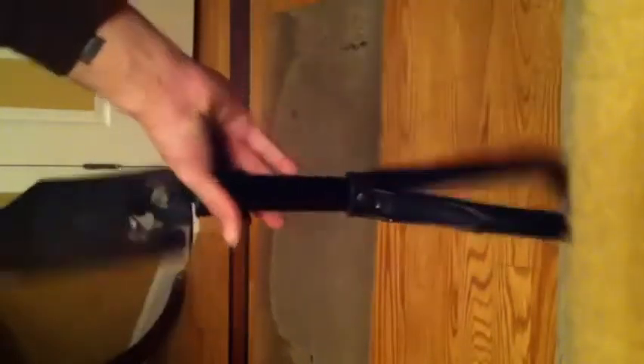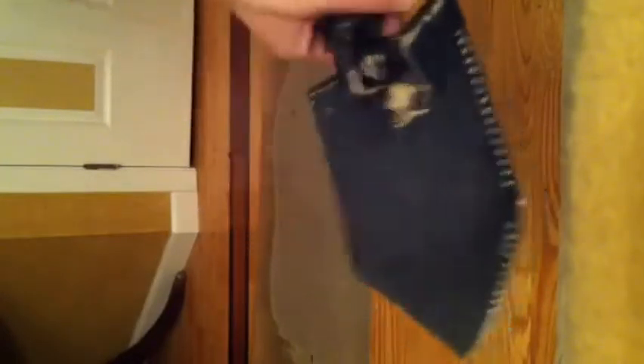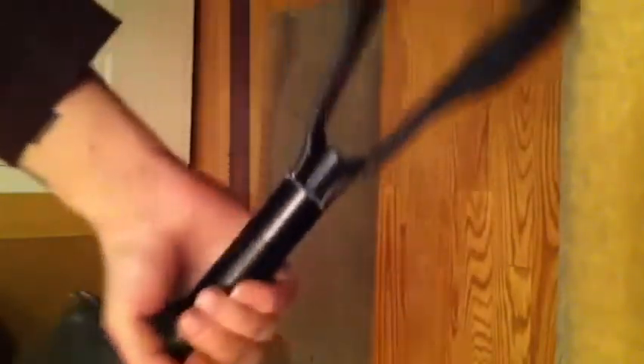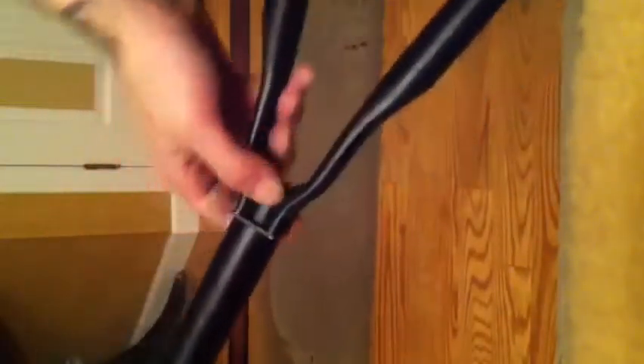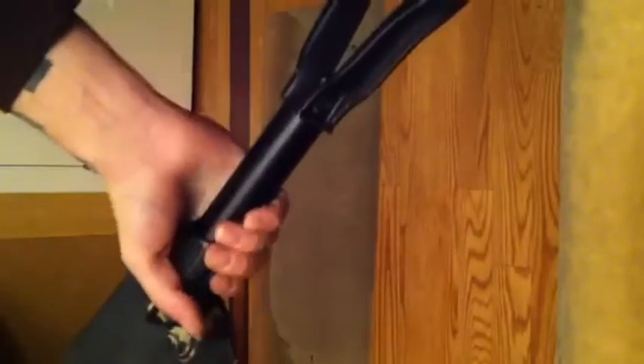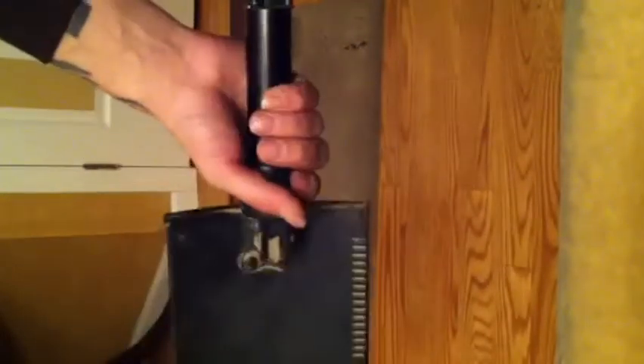Here it is. This is the attack tool — it's basically your shovel. Get the shovel straight, screw on this handle, and it actually pulls this bar right here up. It'll stop it from folding up on you, and you can dig with it.